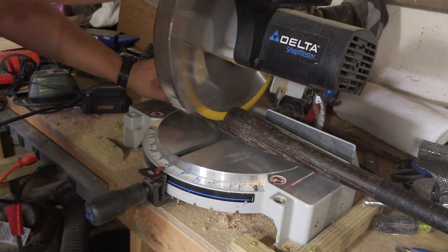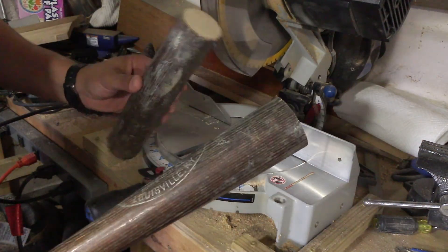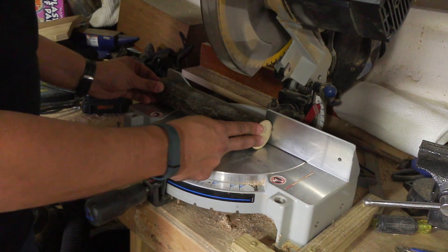The first thing I want to do is separate the barrel from the handle. I'm going to start on the chop saw. The barrel of this bat is nice and straight, which gave me a solid way to push it up against the fence.